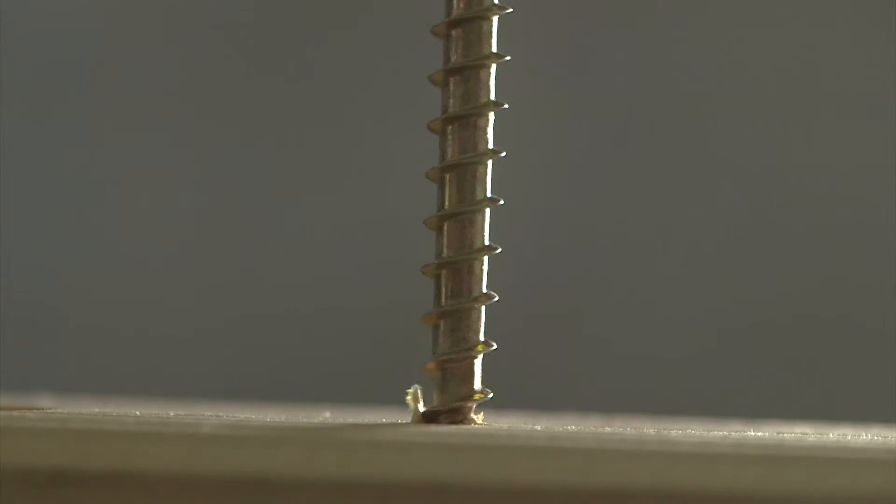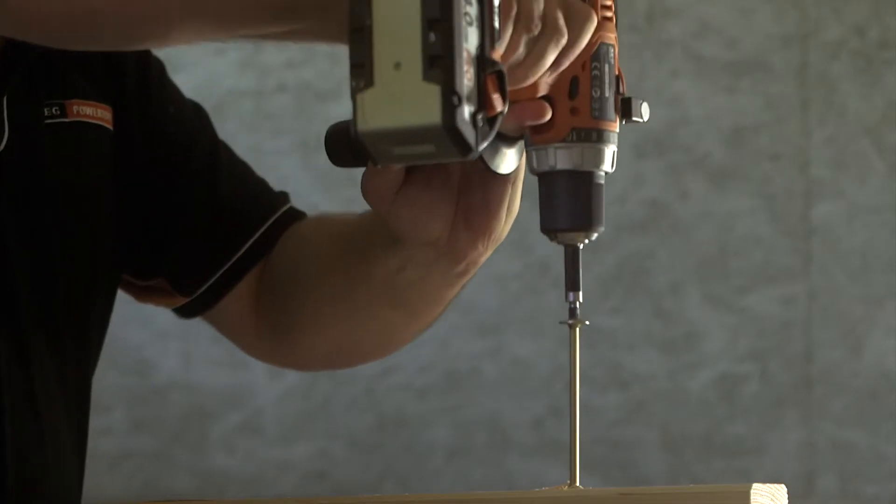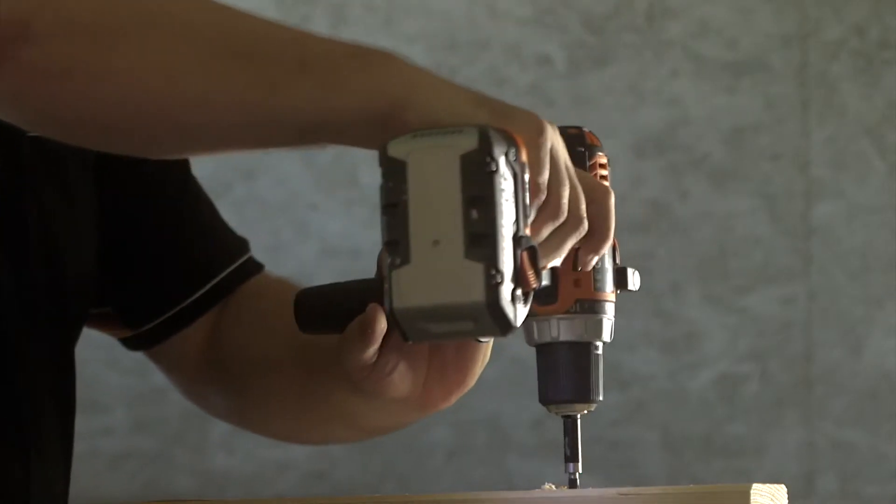Regarding applications, I have three demonstrations to show you. The first one is driving an 8x240mm screw in second speed. Here you can see all the power of the tool and how fast it is to complete that application, which is extremely hard in second speed — a lot of tools can do it in first, but in second, fewer can.